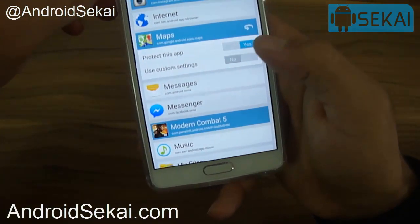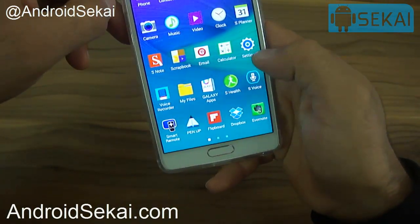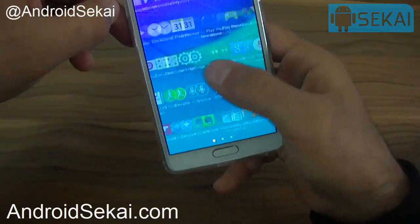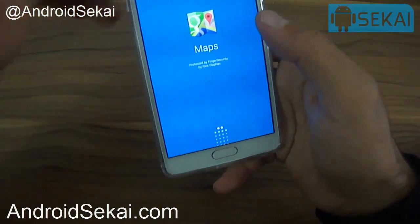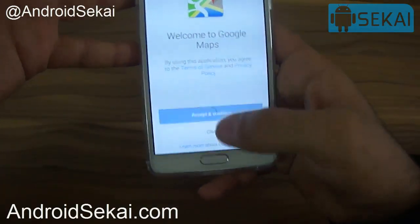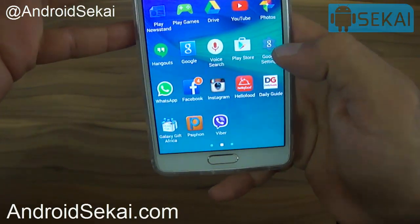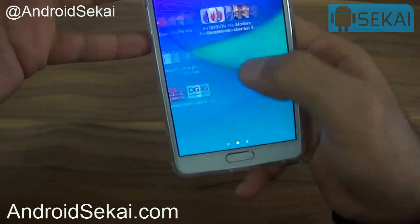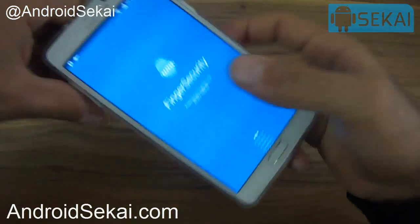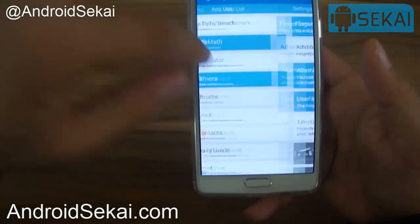Now let's say I want to lock Maps. I do the same thing — enable 'Protect this app' and go to the app. We see that it's locked, and when we use our fingerprint it opens. It's a really nice app that enables users to have extra protection.